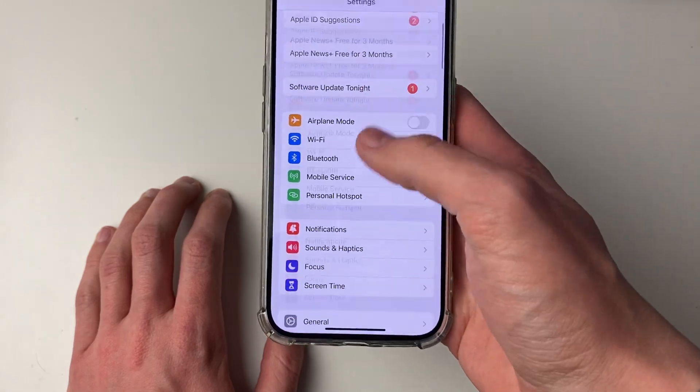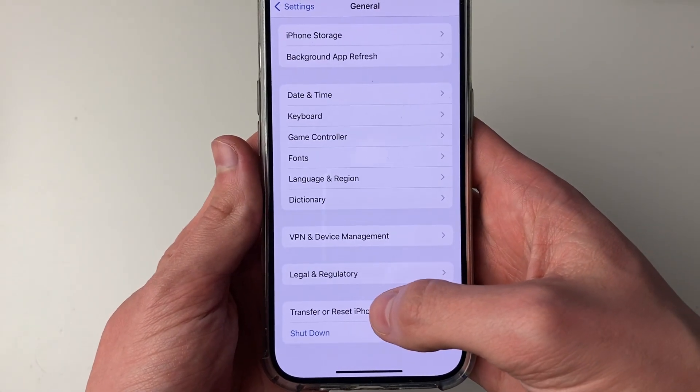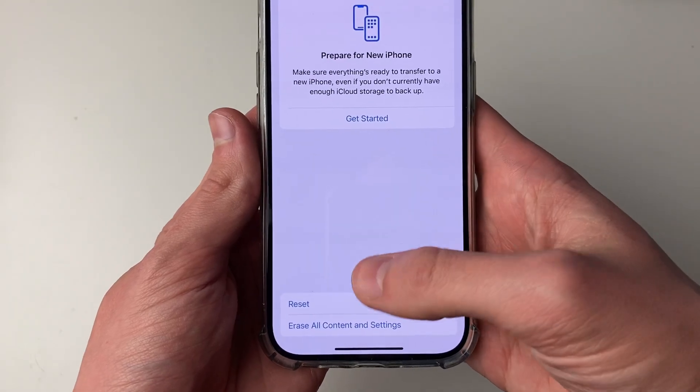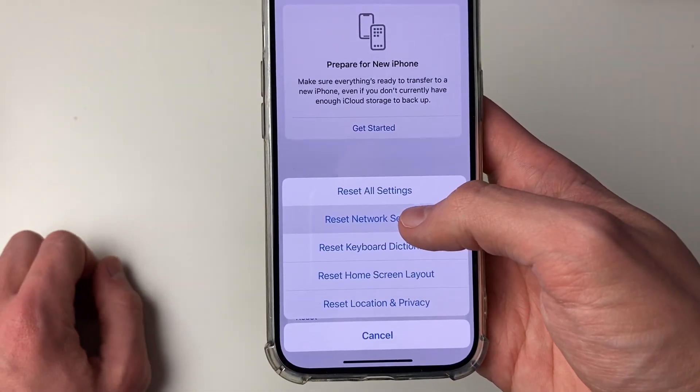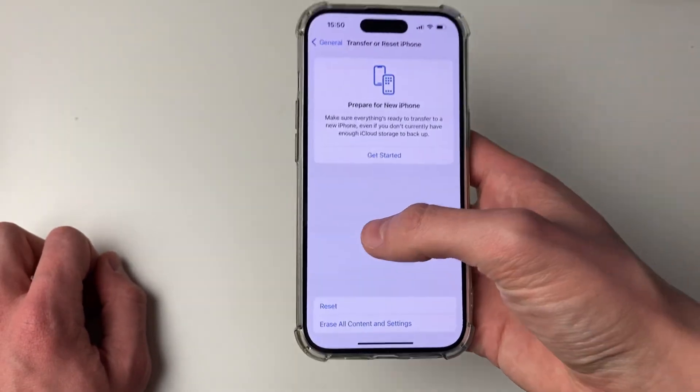If it still doesn't work, then all you need to do is go down to General, scroll to the bottom, and click on 'Transfer or Reset iPhone'. Then click on 'Reset' and try resetting your network settings, and see if that solves the problem. Hopefully it will.